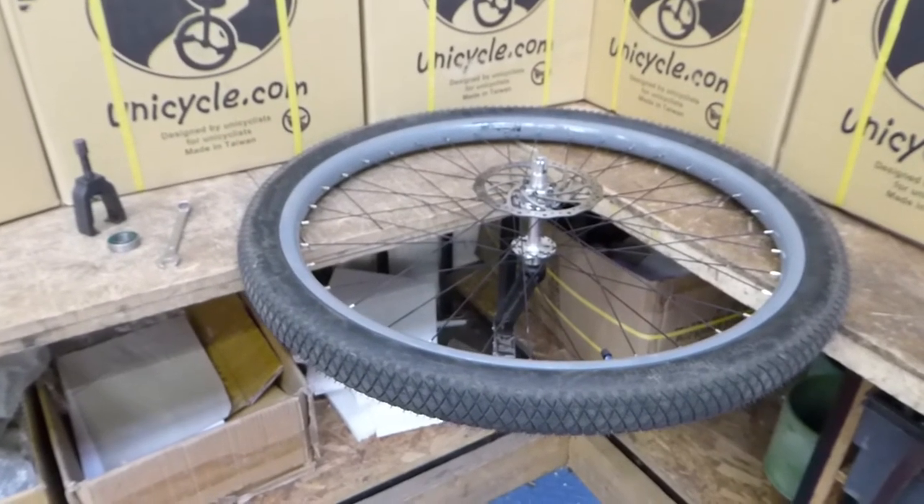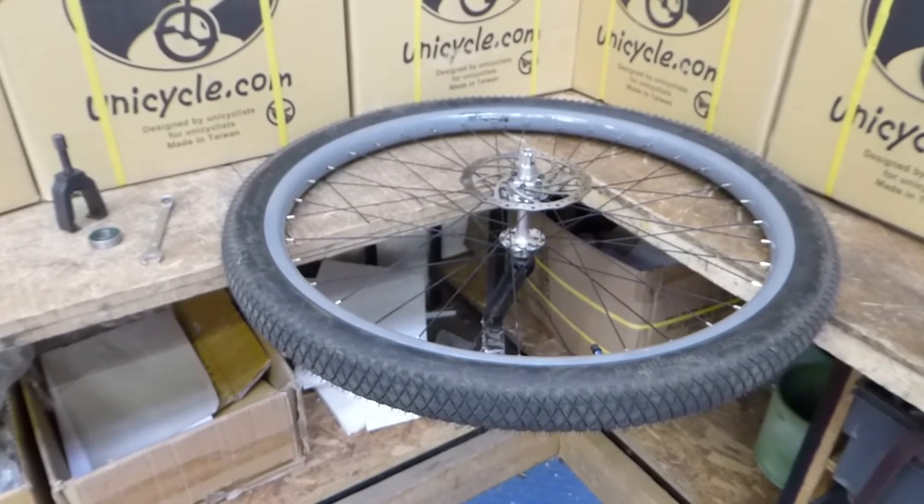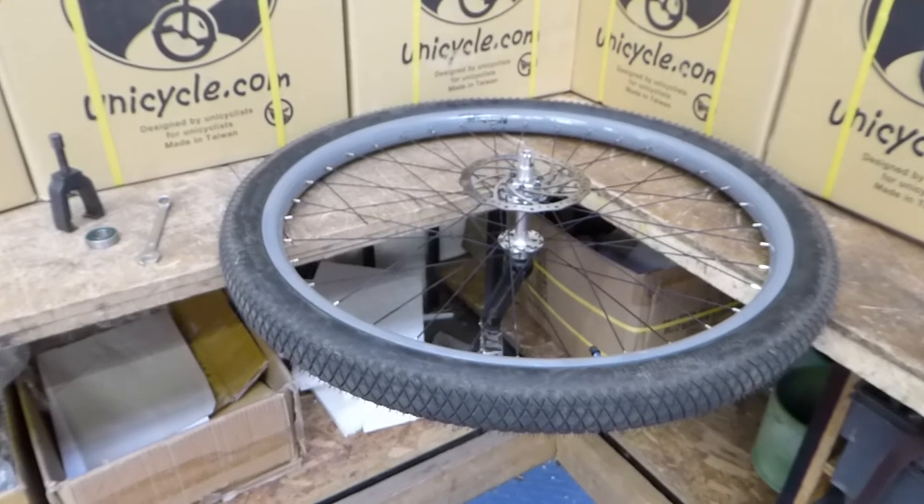If you'd like to see more tutorials on other aspects of the unicycle, please comment down below and subscribe to the YouTube channel. Other than that, thanks for watching!